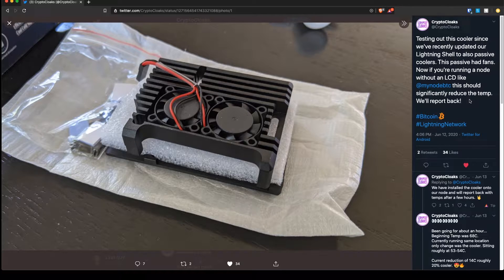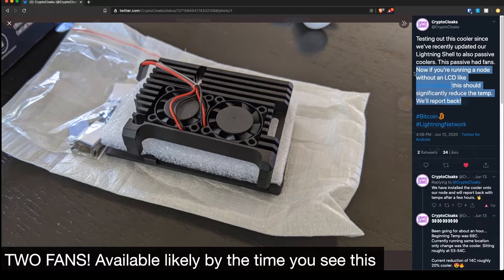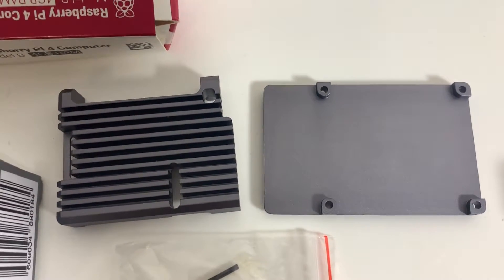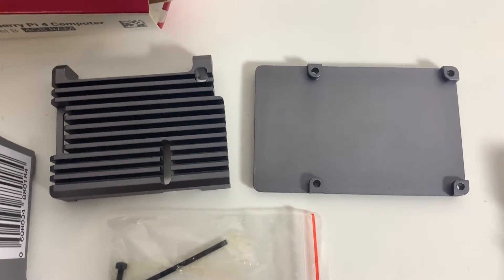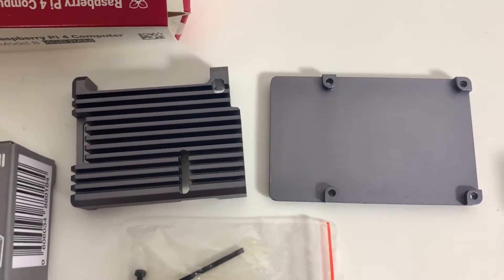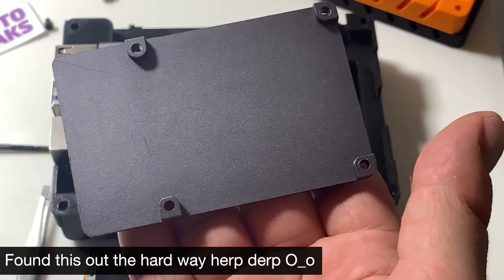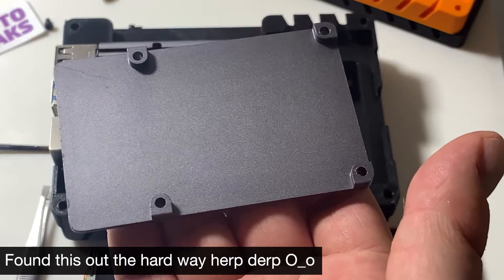The guys at Crypto Cloaks are working on another case just like this but with a fan included — they say it's really great and really quiet, and those will probably be coming out soon. But if you're in a normal temperate zone, then this is probably just gonna be all you're gonna need.